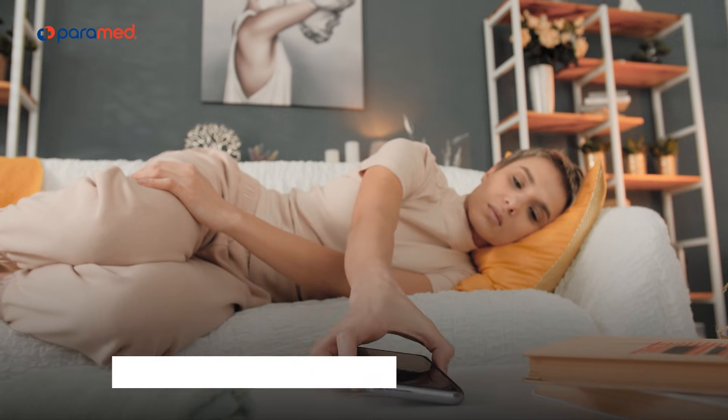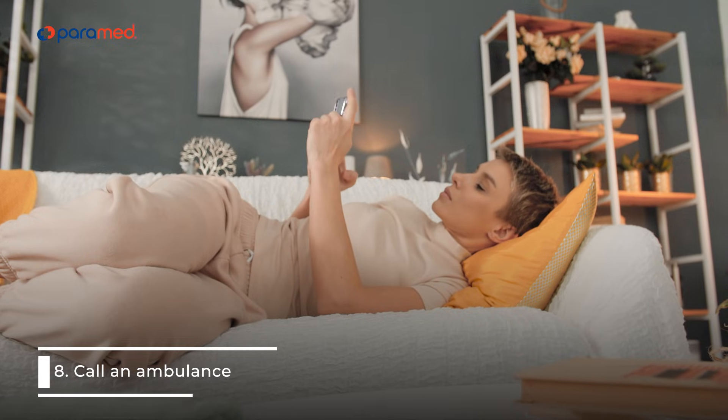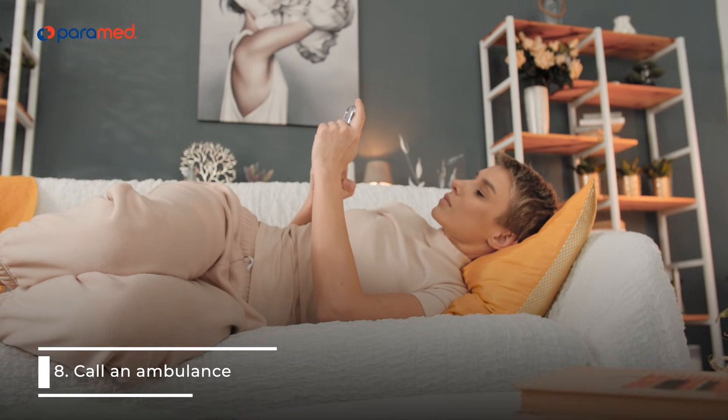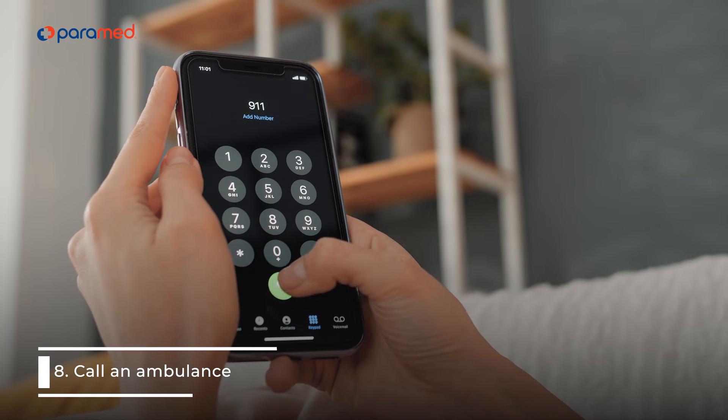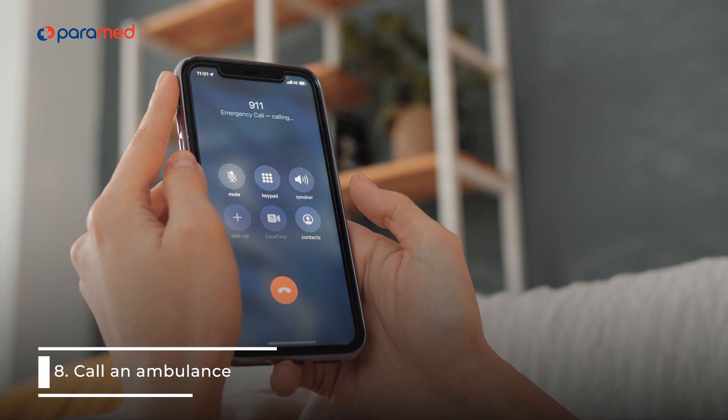8. Call an ambulance if your blood pressure is 180 over 120 or higher. Do so also if you are experiencing shortness of breath, headache, nausea, palpitations, or chest pain.